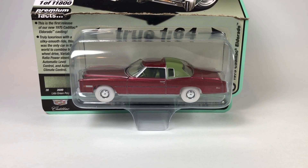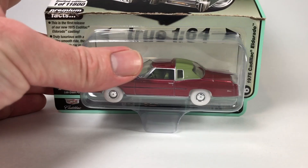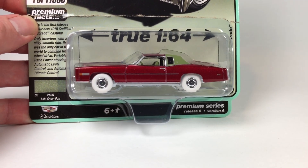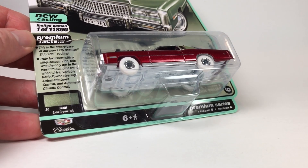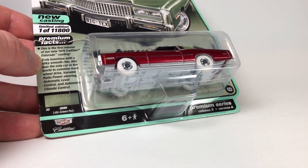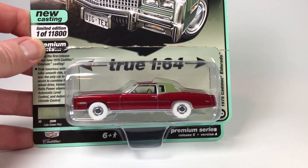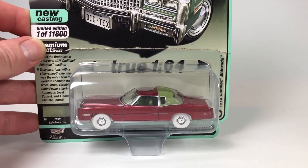Hello YouTube, it is Champion DJK coming at you again with another complete Auto World series video. Today we've got Auto World 2020 Release 5, the last release for 2020, and it's a good one. The car you're looking at right here is the last Ultra Red I needed to complete the series. This is number six in the series, the last of the six cars, so it's fitting it was the last Ultra Red I had to acquire.